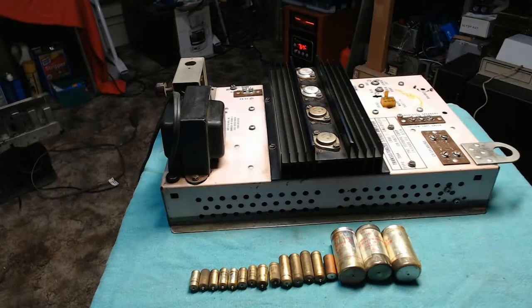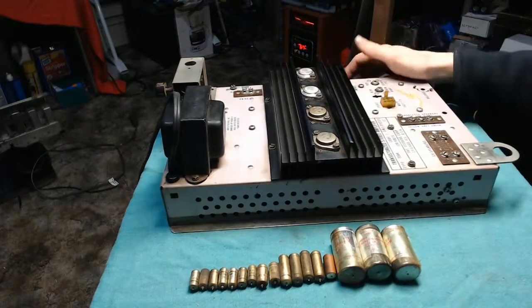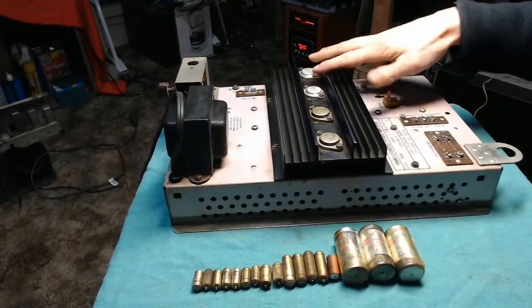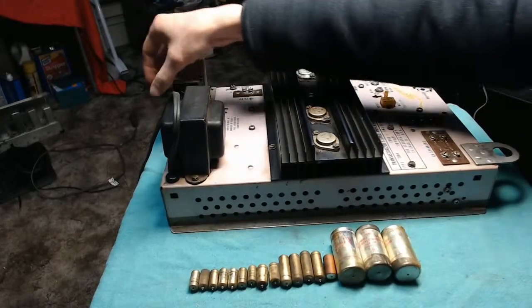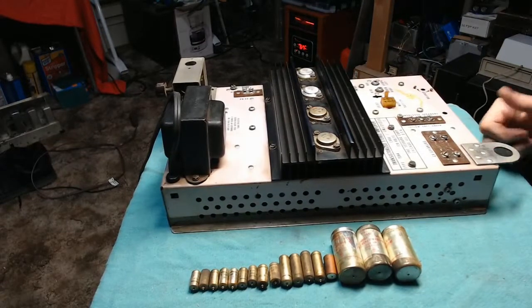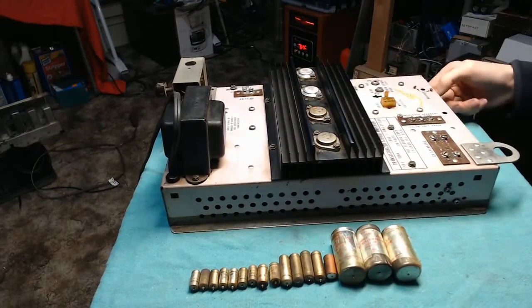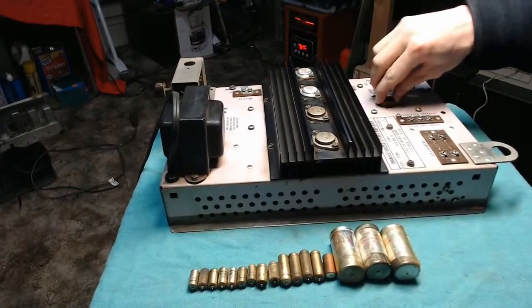So we've got the amplifier from the Seeburg here. It's a four-transistor unit set up in push-pull, so you've got left and right channel audio. Your volume control is back here, and then you've got your speaker outputs on the front — bass, treble — and then a scratch compensator up there plugged to the record mechanism.